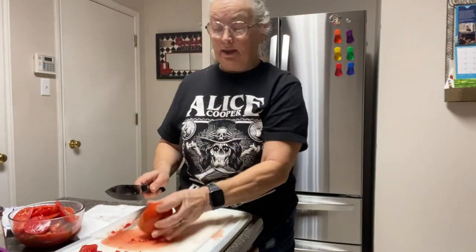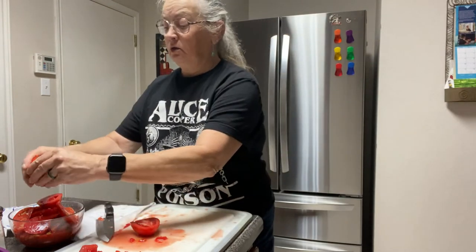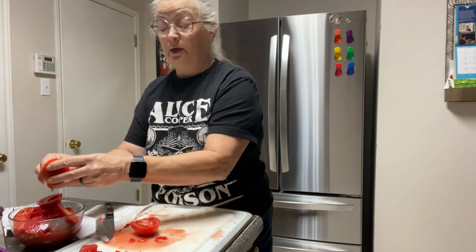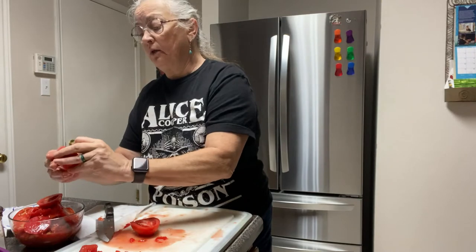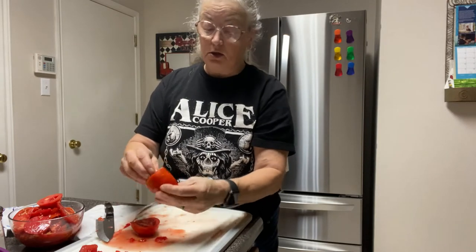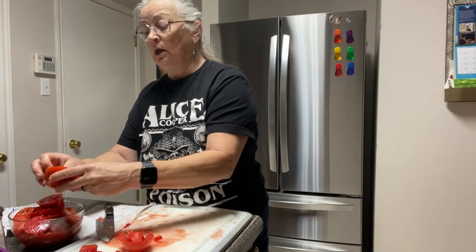Let me show you this last tomato — cut it up and get the juices out. This is one of my Romas that I grew. They're actually a lot larger when you grow them fresh than when you get them at the grocery store, but the same holds true: they're much meatier. See, that's all the juice that was in it — the rest is just total meat.